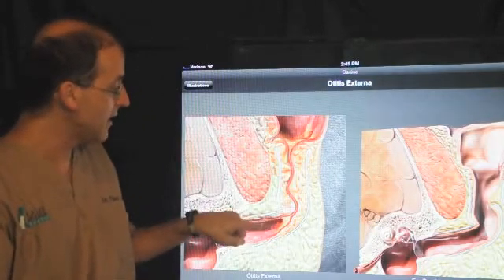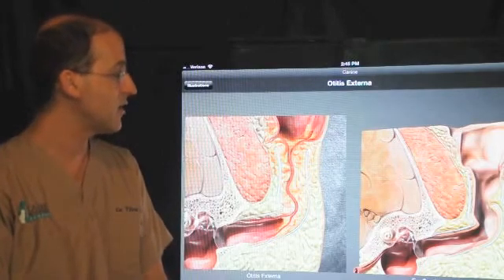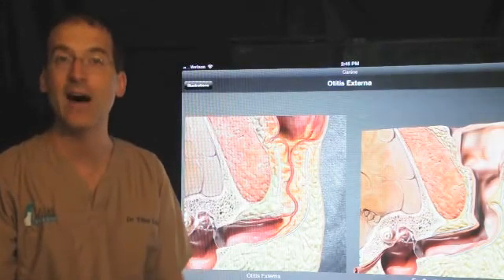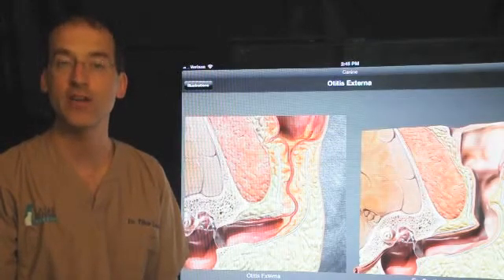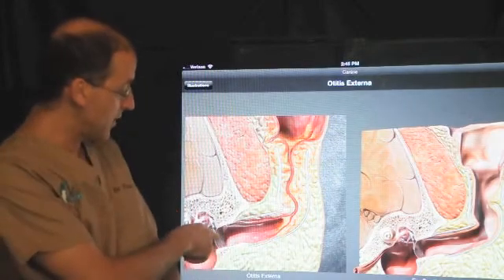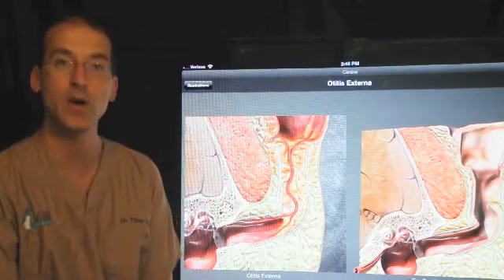We see chronic inflammation which leads to narrowing of the ear canal. Even though the ear canal is fairly normal near the eardrum itself, with severe narrowing it's very difficult to fully clean the ear and get the debris out. This leads to chronic ear infections, which causes quite a bit of pain for the patients.